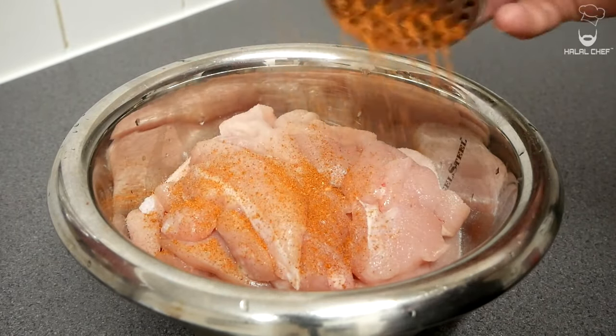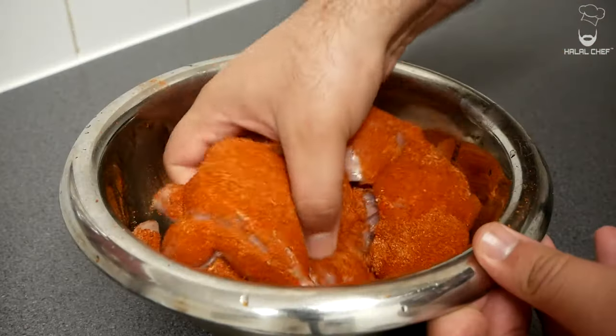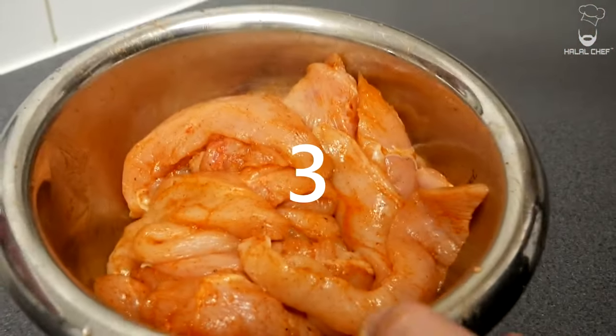Season the chicken with a good touch of salt and some of this Nashville hot seasoning. Give that a really good mix with your hands. You want to leave the chicken to marinate for a few hours — let the chicken absorb those seasonings.